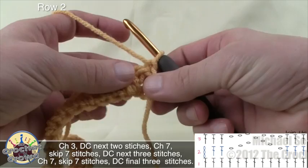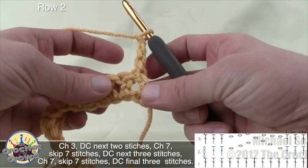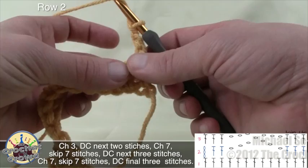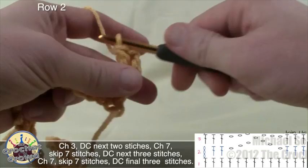We're now going to begin row number two and it's very simple. We're simply going to chain up three — 1, 2, and 3. In the rules of crochet, a chaining of three equals a double crochet, so the posts have to equal over top of each other. The first two stitches we're going to run into are going to be a double crochet.